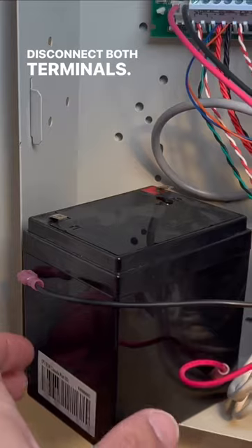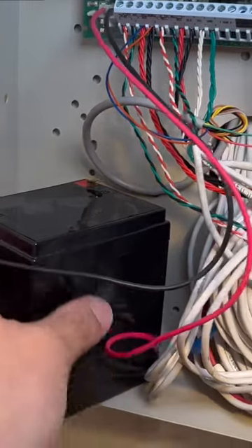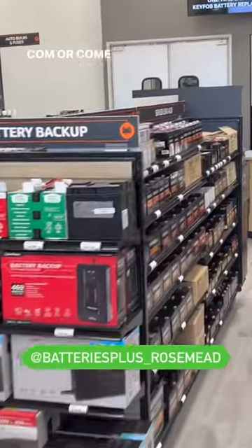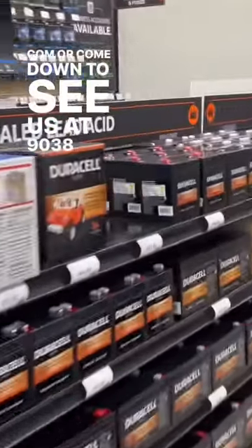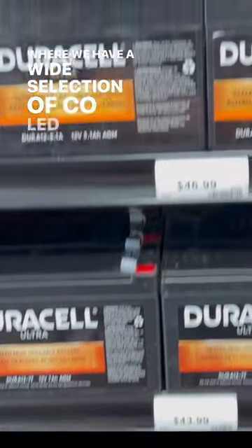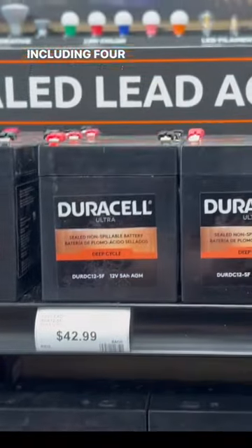Disconnect both terminals. You can order online at BatteriesPlus.com or come down to see us at 9038 Garvey Avenue in Rosemead, where we have a wide selection of sealed lead acid batteries, including for alarm panels.